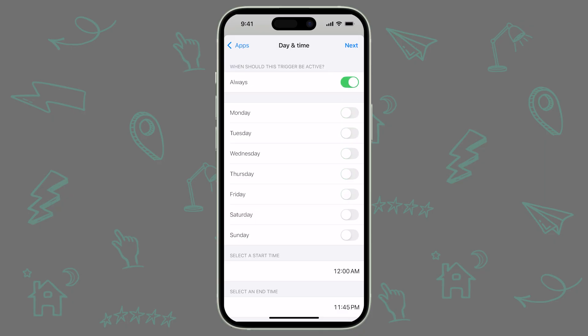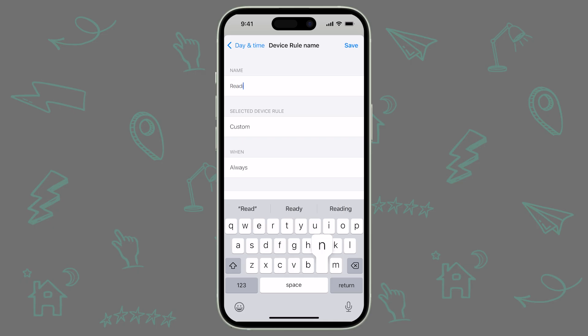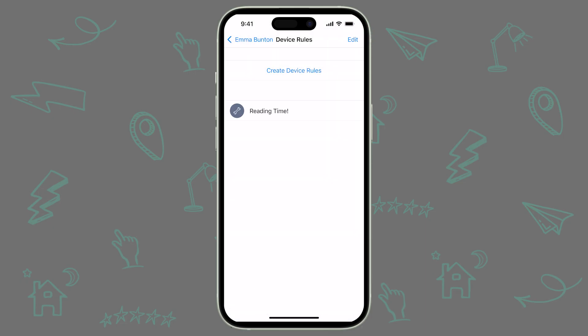Because your Jamf Parent controls only apply when the device isn't at school, your child will never be prevented from doing their schoolwork during class time. Go ahead and configure your preferred time and days, then tap Next. Give your Device Rule a clear name to indicate what the rule will do. Once you've named the Device Rule and confirmed your choices, tap Save. Now that you've created the Device Rule, Jamf Parent will enforce it automatically during your chosen time window. If you need to set up additional rules, just repeat the process.